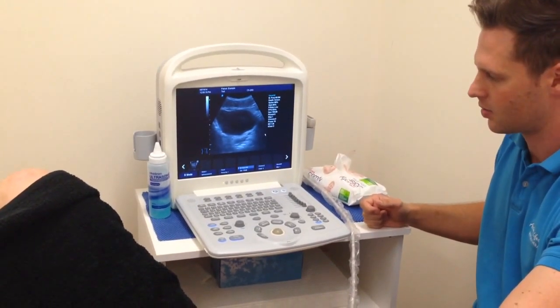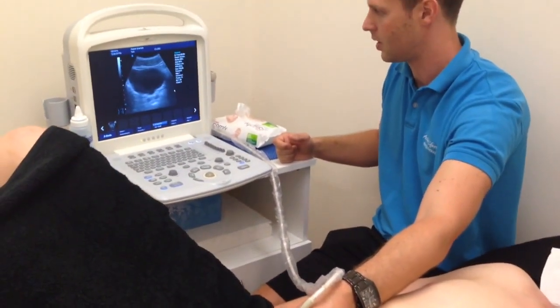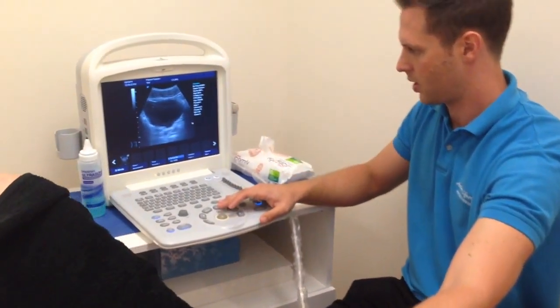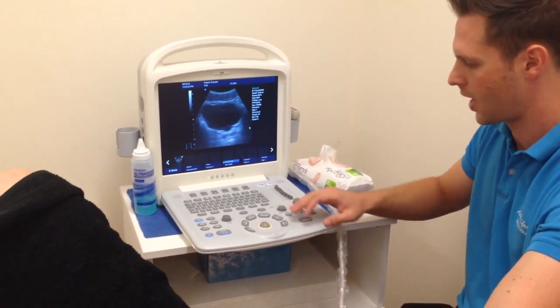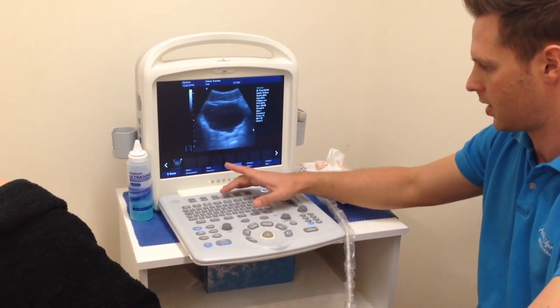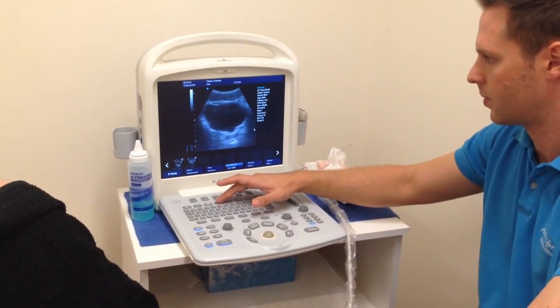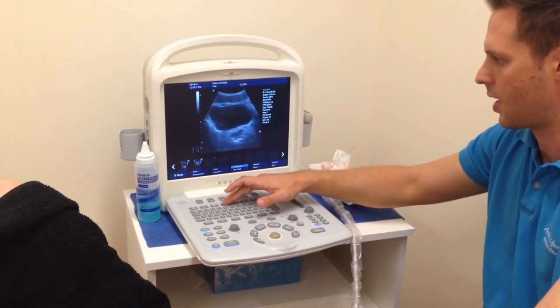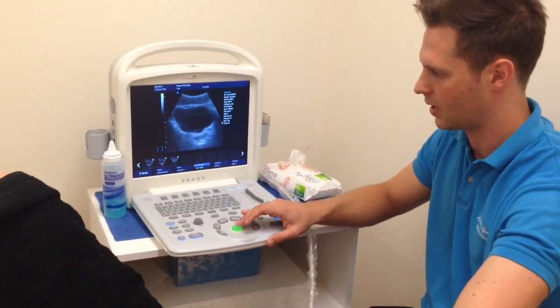Let's change from this view, but before we do, we'll save an image. Just relax everything and get into good position — everything relaxed — and we're going to save that. Then I'll get you to contract for me, and we're going to save that as well. So we'll have both images to look at later.